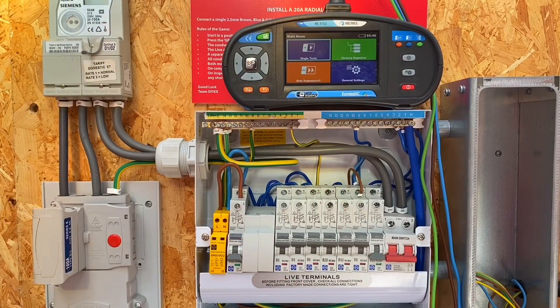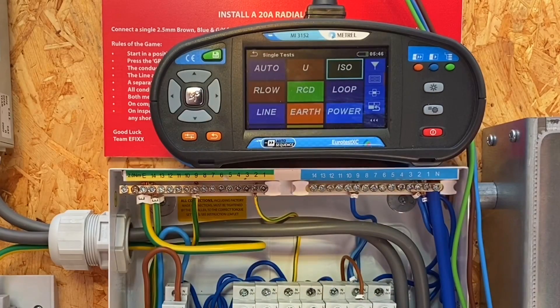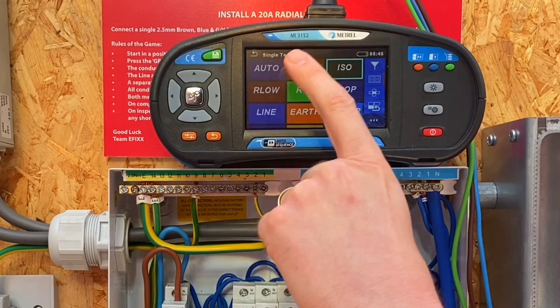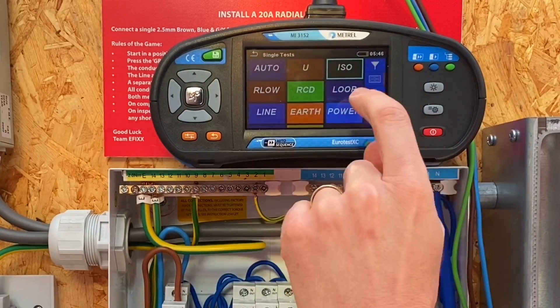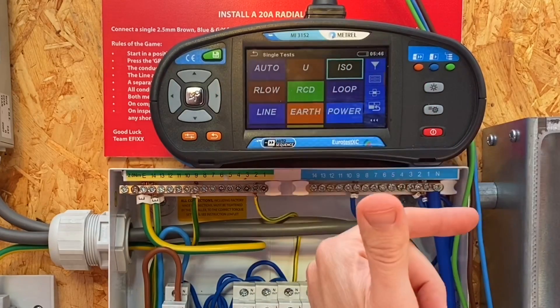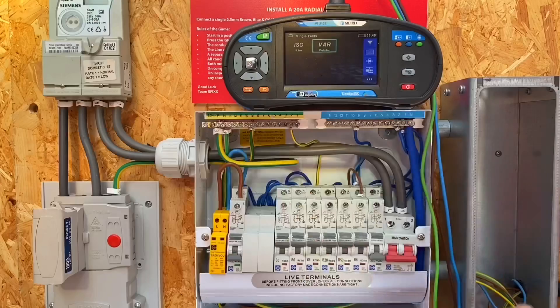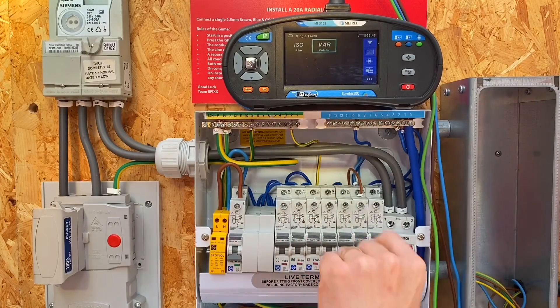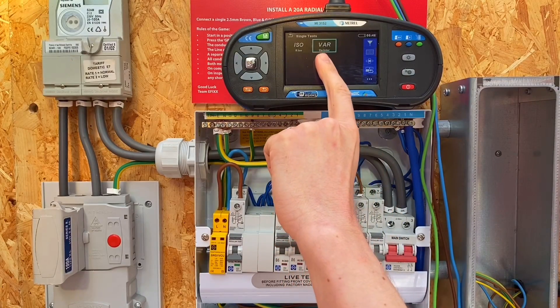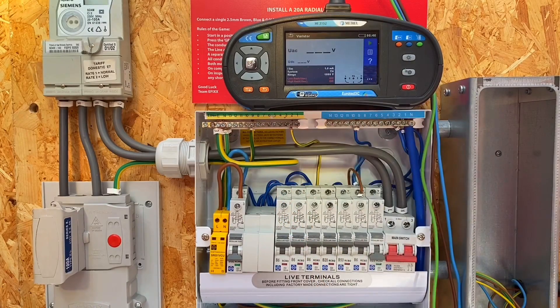I can see you've turned on your Matrell 3152 Joe - can you navigate to the right section in order to test this varista? So we're going to the single tests menu - just tapping on the touch screen now. The single test menu we want to go into is the ISO menu. Now in Europe insulation resistance is referred to as isolation, so the ISO menu is the insulation resistance menu effectively, and in there we've got the option to go into the varista test.